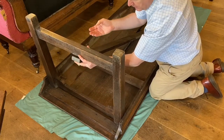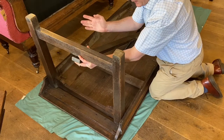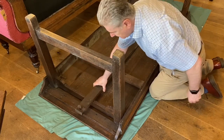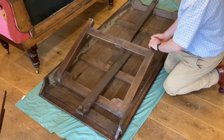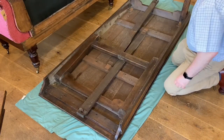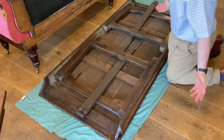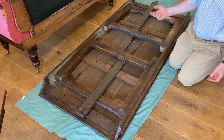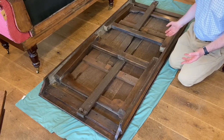Once the bolt goes in, the stretcher also overhangs the stretcher of the pair of legs making it that little bit more secure. And of course once those are removed the legs will fold down rather neatly like that.